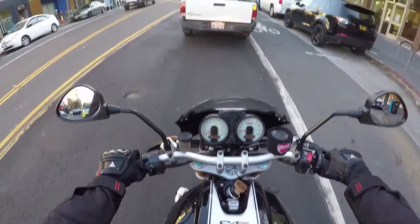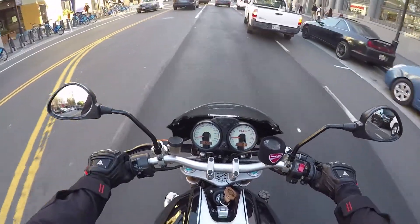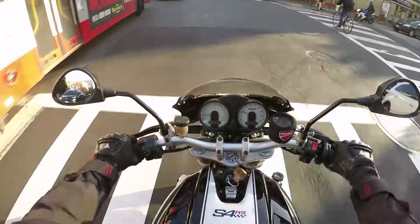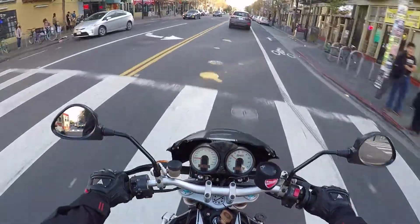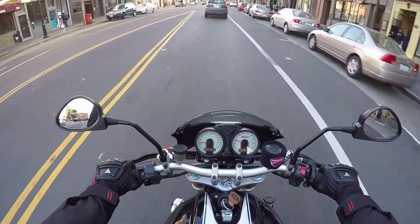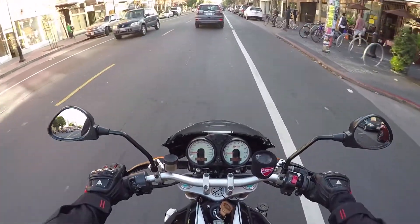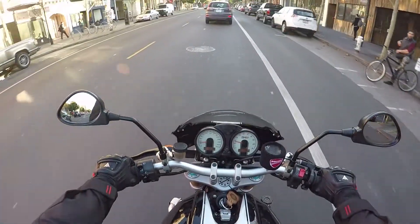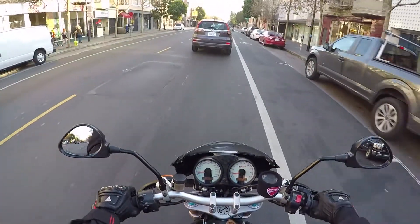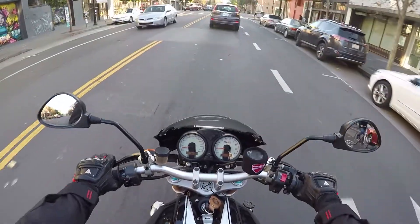The problem with my bike now is since the tank has shrunk, the seat is deformed a little bit because it's been hugging the large tank for a while. I don't know if I can form it again to a slimmer tank or just get a brand new seat. But right now, I can notice how slim the new tank is, and when you get on it, you can feel it.